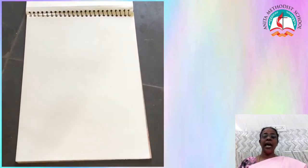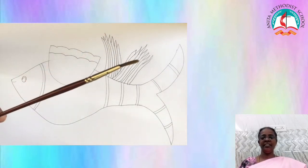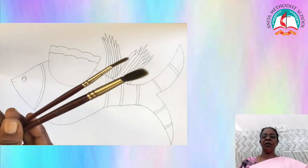I have chosen a fish picture which they used to draw. We need orange, yellow, green, blue, white, and black color paint. And then we need a four number brush and eight number brush.